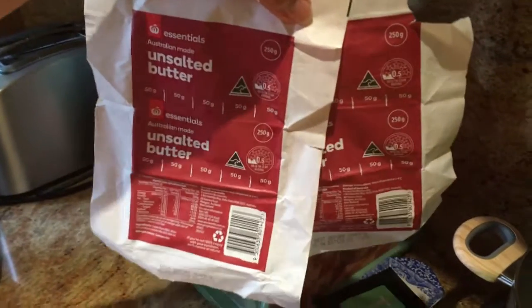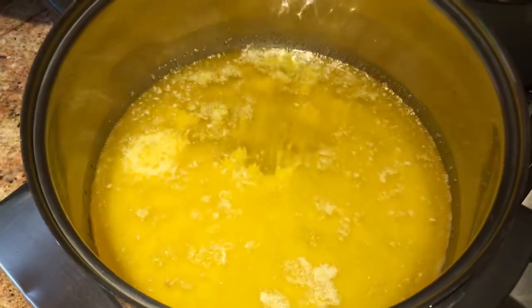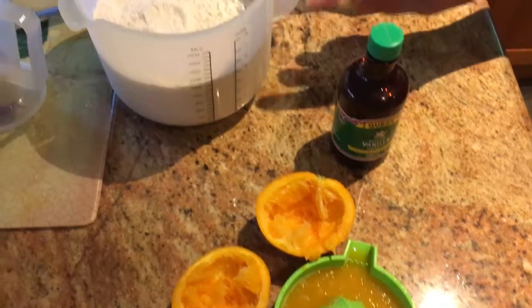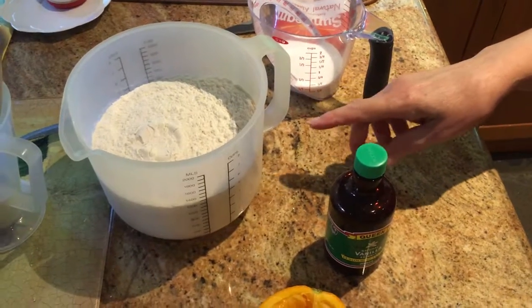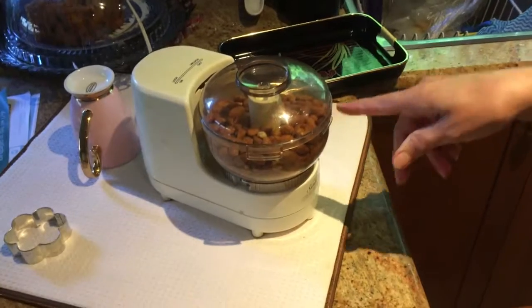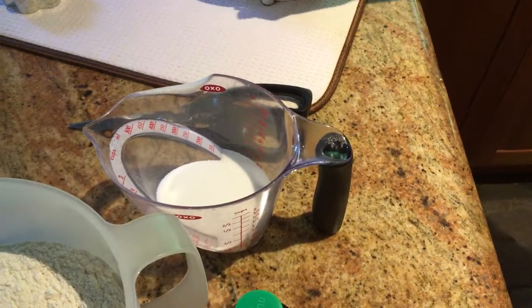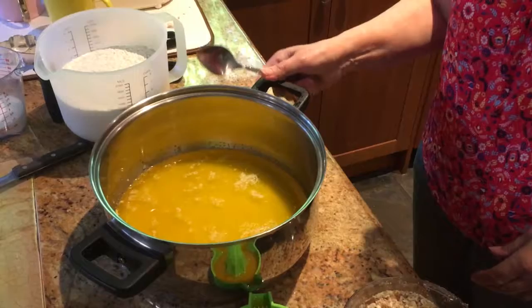500 grams of unsalted butter, melted in a big stainless steel pot on the stovetop. There are five cups of flour — two and a half cups of self-raising and two and a half cups of plain flour. There's vanilla essence, one orange that's been juiced, a whole lot of almonds that I'm going to crush in a minute, and half a cup of caster sugar.